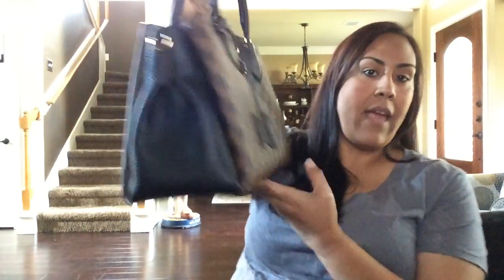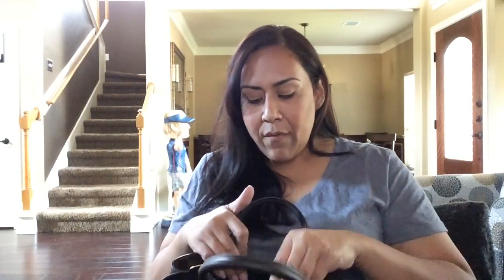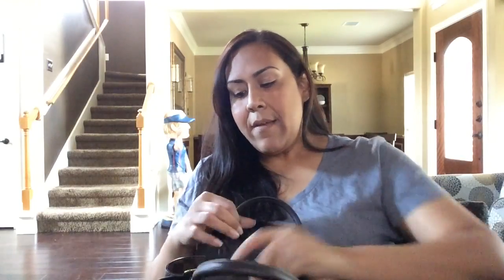This bag didn't feel too heavy empty, so maybe I can do another review comparing this to the Speedy and the Montaigne and other handheld carried bags. Anyway, that is it — I hope this was helpful for you all. I know a lot of you had requested to see what's in my bag featuring this beautiful Normandy. If you have any questions, leave them in the comments below. If you haven't subscribed, please subscribe. Thank you so much for stopping by and I will see you on another video. Bye for now.